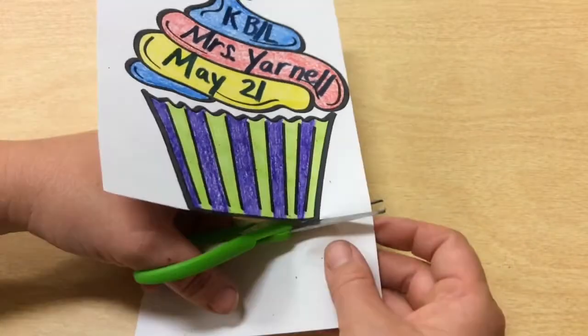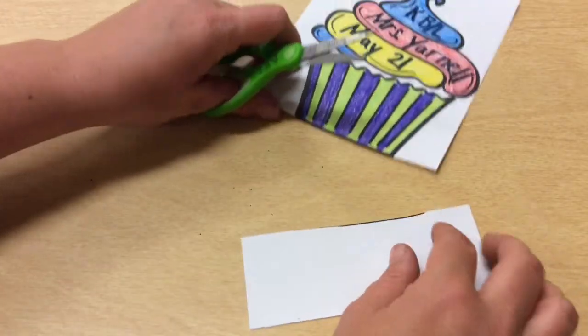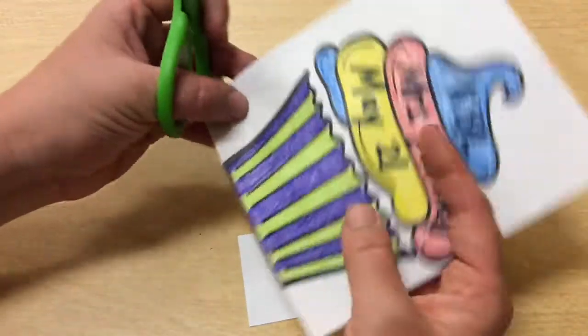Once I'm to this end, I can just cut this right off right here, so then it's a little bit easier to turn the corner.